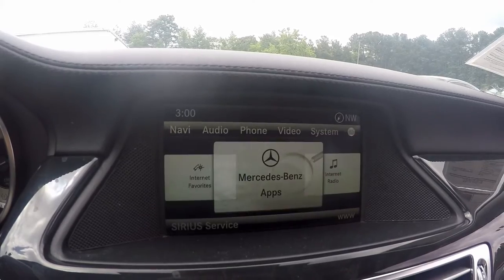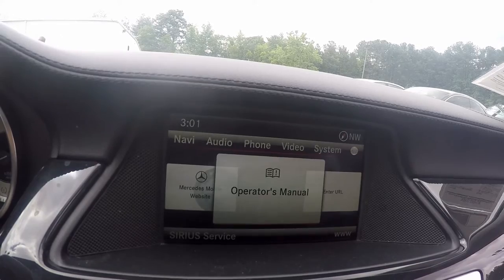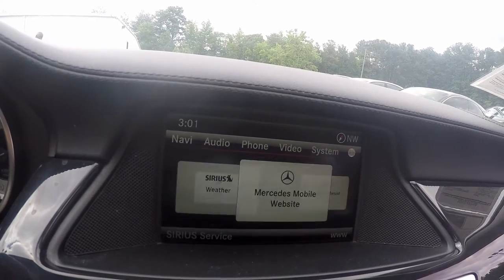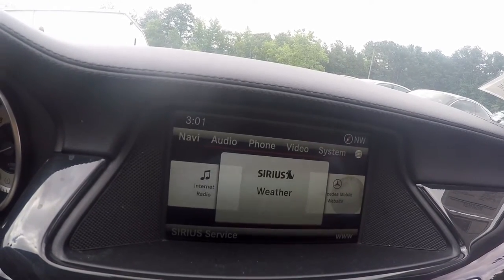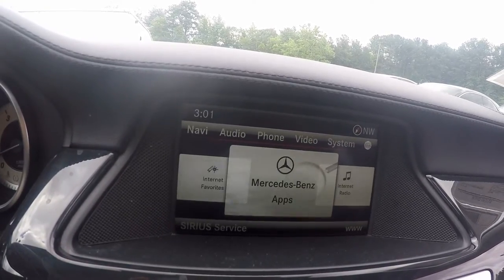Then going back up, this is your Mercedes-Benz apps functions — you can go on your internet, your owner's manual, and Mercedes mobile website, internet, radio, series, satellite, and back to Mercedes-Benz apps.